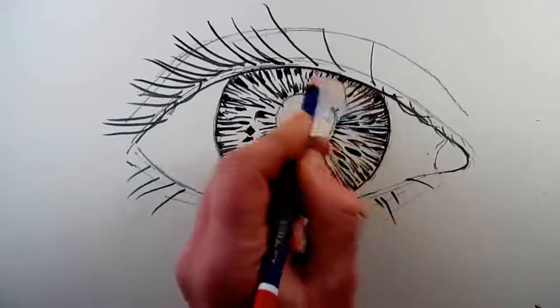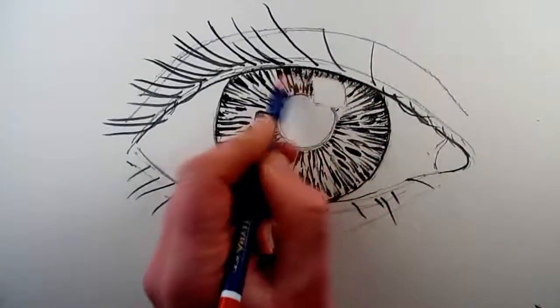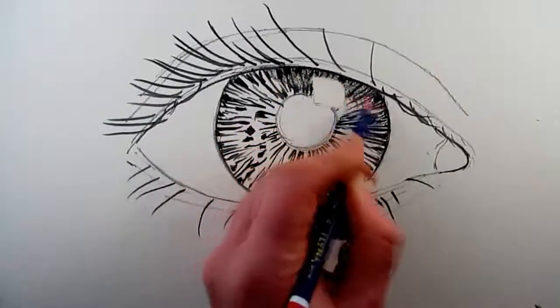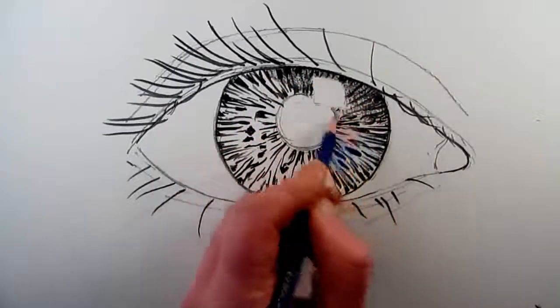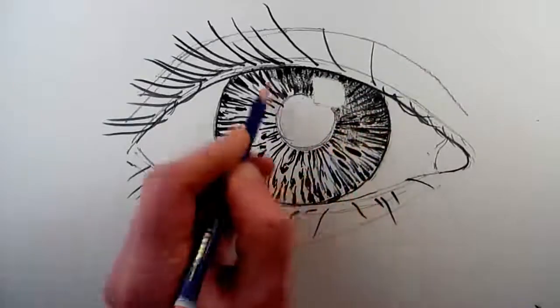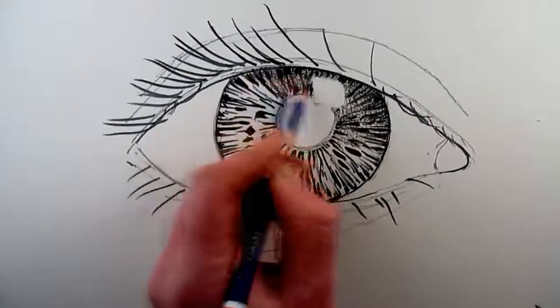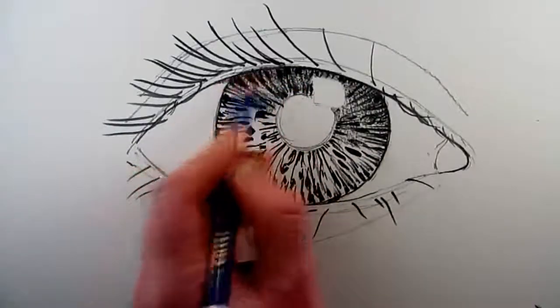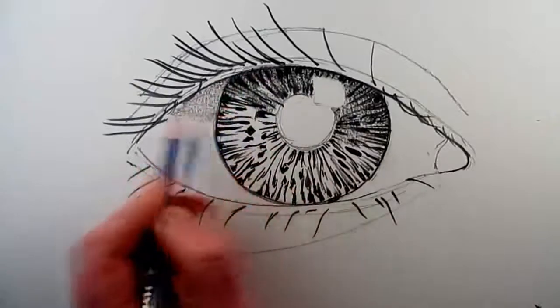Next, it is time to use the side of the pencil to create a soft mid-tone — not dark and not light, but somewhere in the middle — that you can shade over the detail that you've just put on the iris, so that the detail is still showing but now it has a layer of mid-tone pencil on it, but not on the highlight of your drawing.